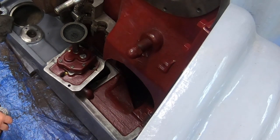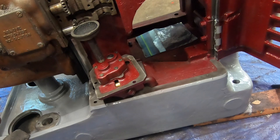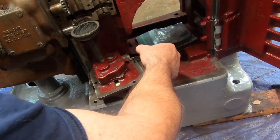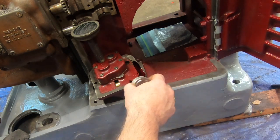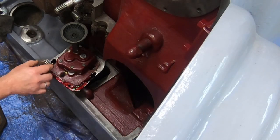Even though this is likely completely unnecessary, I'm going to use some Permatex Hitec on the underside of the pump cover before I install it. This just gives me a little bit of extra protection from any potential for leaks.